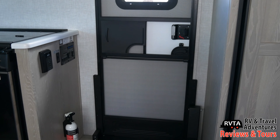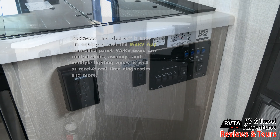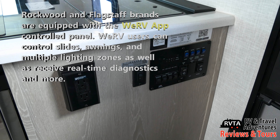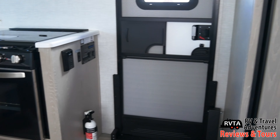Let's go inside and check out this unit. There's a door and the fire extinguisher. To the left you can see the ground fault circuit interrupting outlets — receptacles — you've got two of them. There's a Wi-Fi ranger and the WeRV app. You can control with the WeRV app your slides, your lights, and your awning.